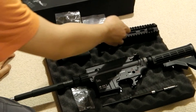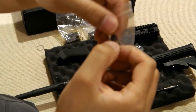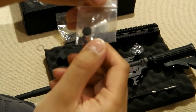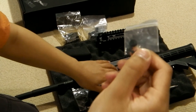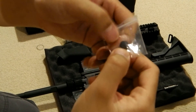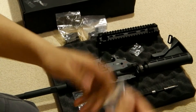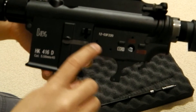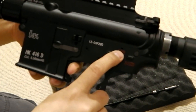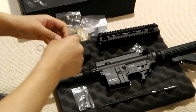Also included are all of the dummy pins, which are all accounted for. There are seven dummy pins. One is the big round one for the other side of the selector, and the other three smaller ones are the hammer pins and trigger pins. So in total seven — all accounted for, all here. I made sure that they're all here.